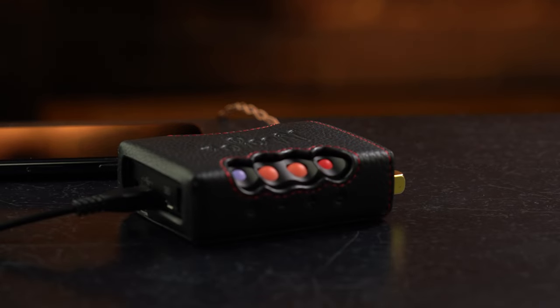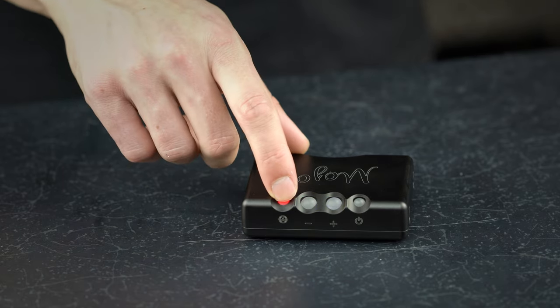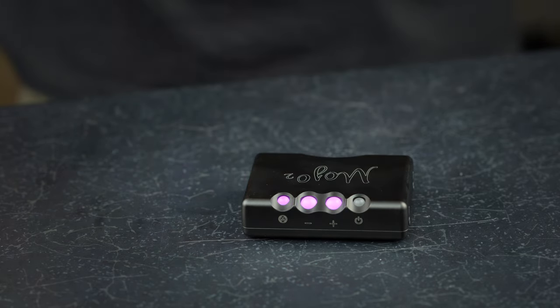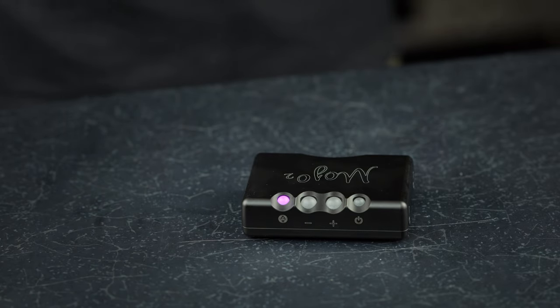The sixth and final feature of the menu button is a lock mode, for users who may wish to put Mojo 2 in their bag or pocket whilst on the move. It can be engaged by pressing the menu button six times and then both the volume up and down buttons simultaneously. The two buttons will briefly glow magenta before returning to your set volume, and the Mojo controls are now locked in place. To unlock, press the menu button once and then both volume buttons simultaneously. The buttons will extinguish for a number of seconds before returning to your current volume setting.